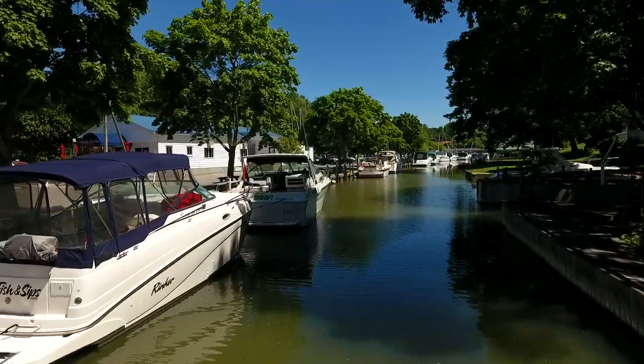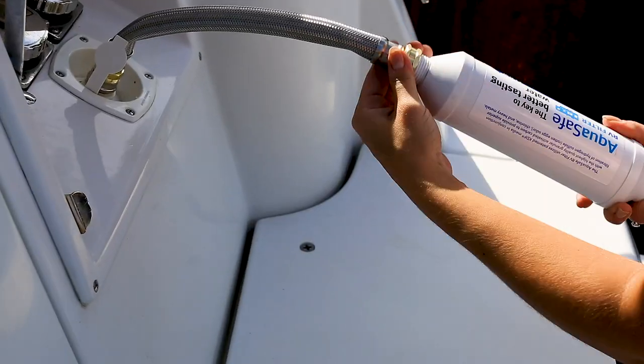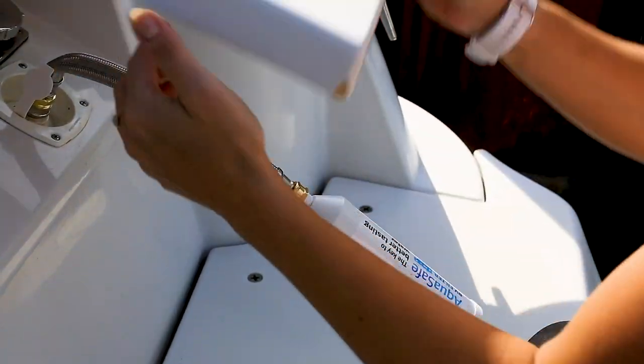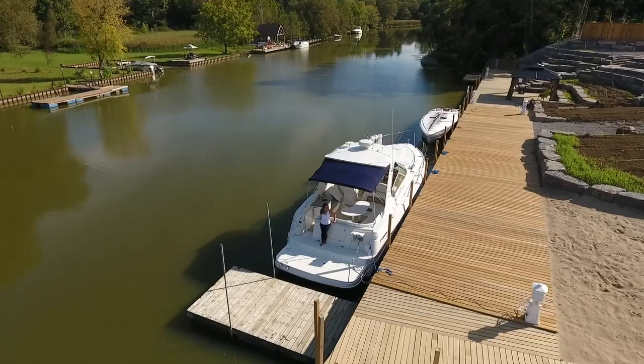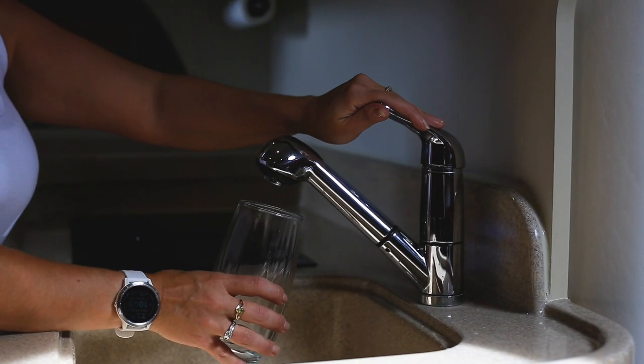The AquaSafe filter also converts calcium to a form that stays in suspension and doesn't cling, so you don't accumulate the white buildup around heating elements that can cause premature damage to your hot water heating elements. Using the AquaSafe filter to wash your boat, car, or RV will prevent calcium spotting on the finish.